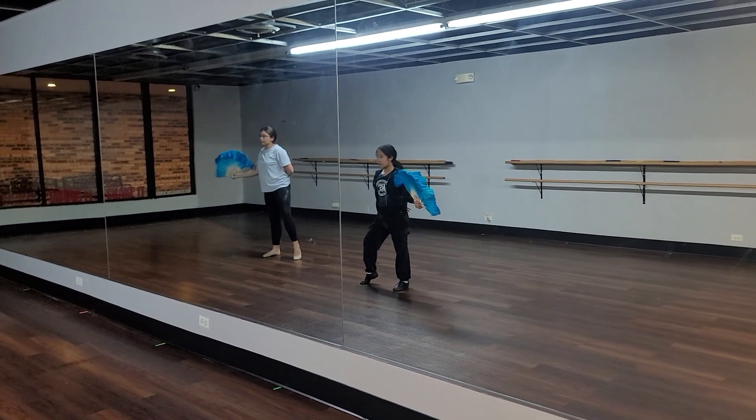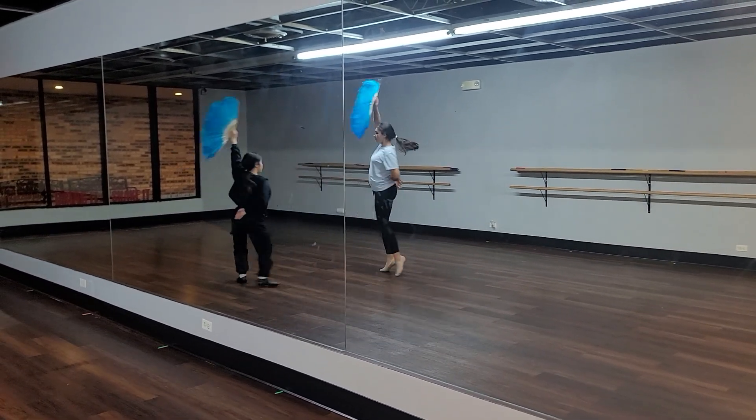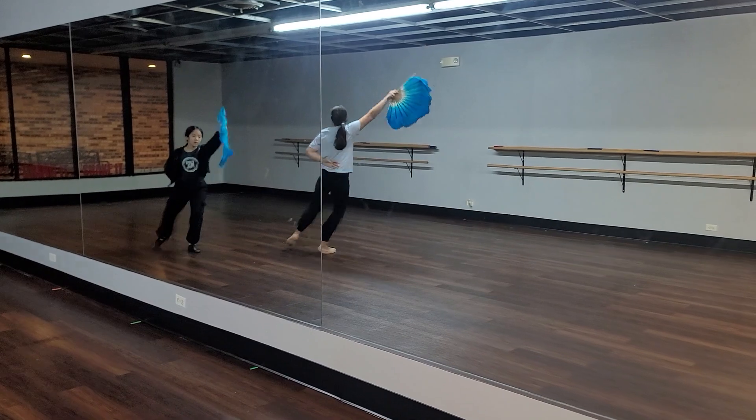And five, six, ready, go. Push off. Step, Sutenu. And one, two.